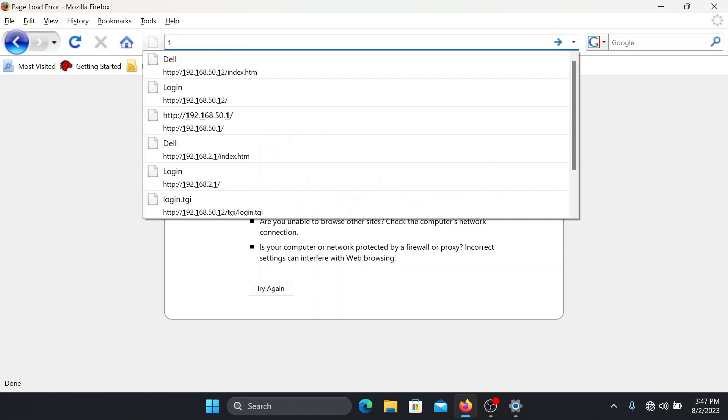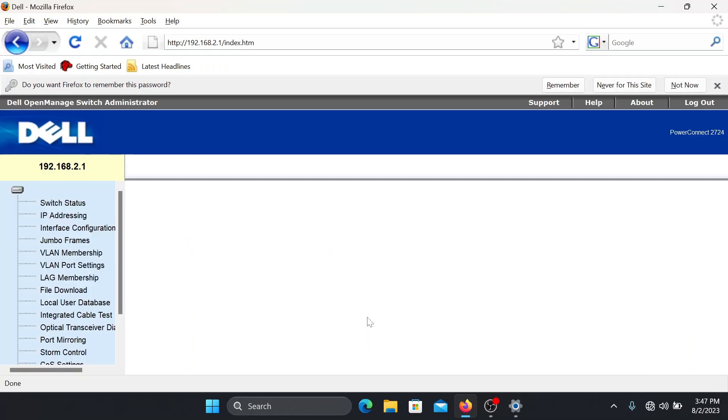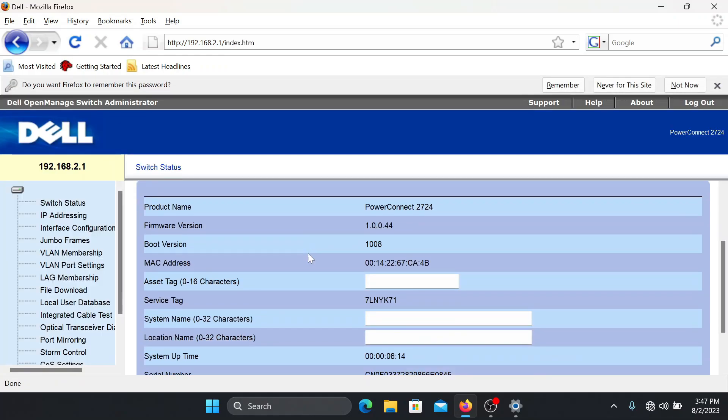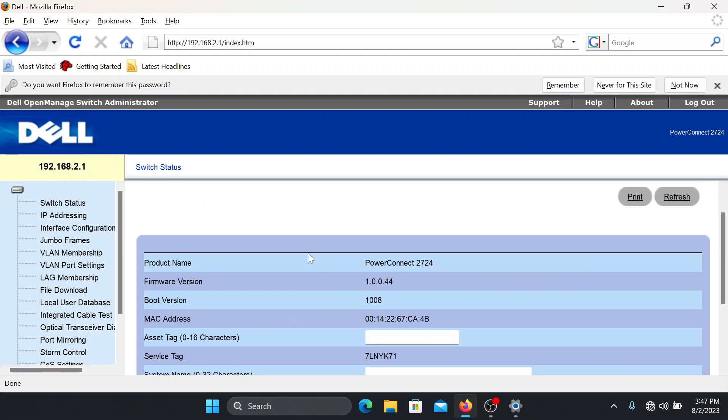Now if we go back to the browser and type in the switch's IP address — 192.168.2.1 — and click Enter, we now get the login screen for the switch. The default username is 'admin' and there is no password. Just click Next, and there you go — you have now connected to the Dell PowerConnect 2724 switch.